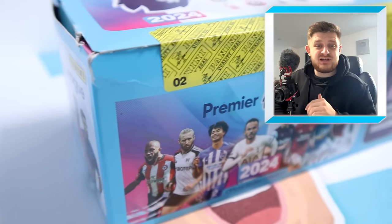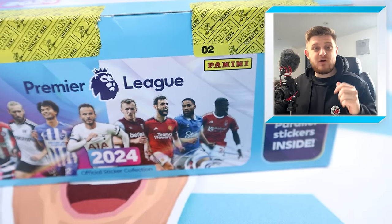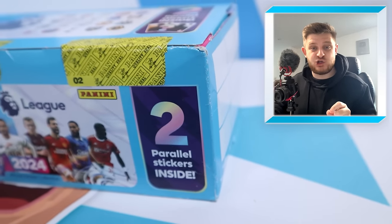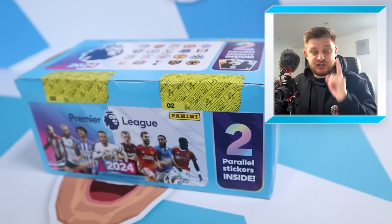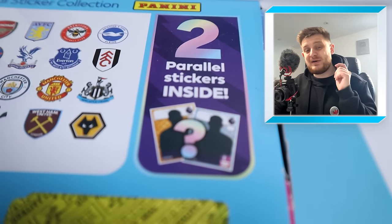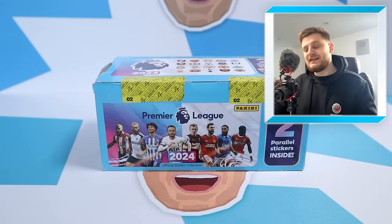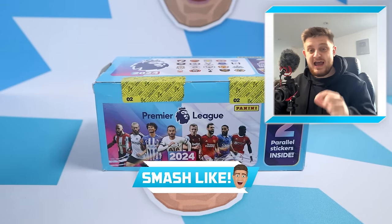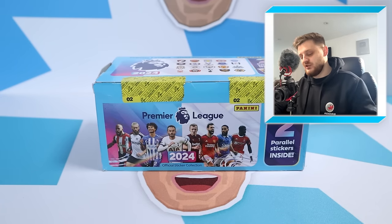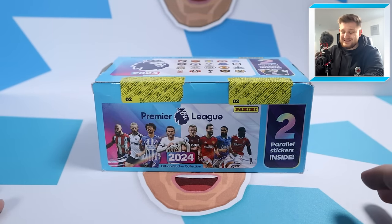Hello everybody and welcome back to the Gubito YouTube channel. In today's video we're going to be opening up a full box of 120 packs of the Panini Premier League 2024 sticker collection. Inside these boxes there are two guaranteed sticker parallels to be found. If you're excited to see what parallels we can get, smash the like button and if you're new to this channel hit subscribe so you don't miss any future uploads. Let's open up a full box!